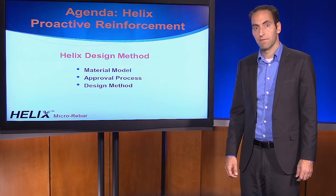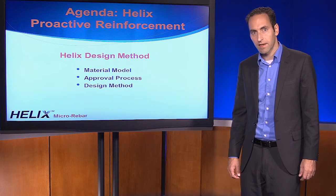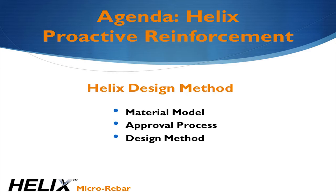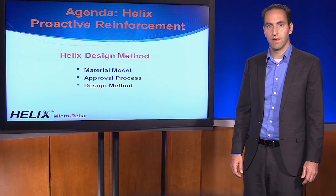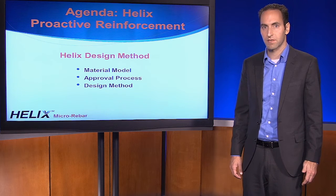Although blast resistance is a very interesting application for us, it represents only a segment of the projects that we have completed over the last 12 years. In this presentation, I will be going over how the Helix design method was developed, how Helix is approved for any application, and finally introduce the design method and an example of how it works. The objective is to give you a basic understanding so you can begin to consider Helix for your future projects and take advantage of its superior performance and cost savings.